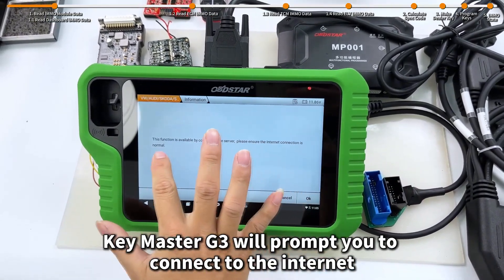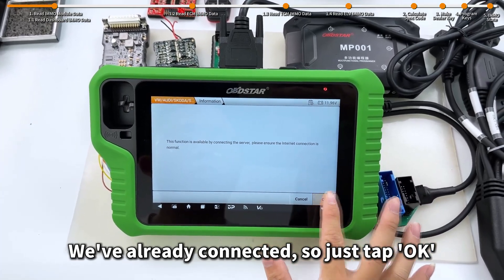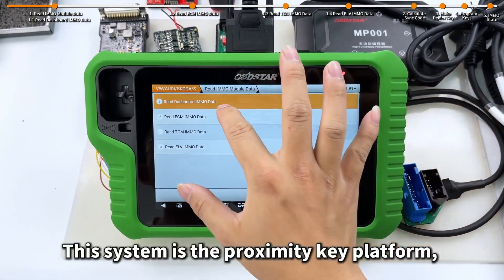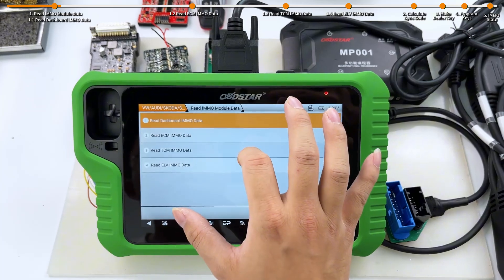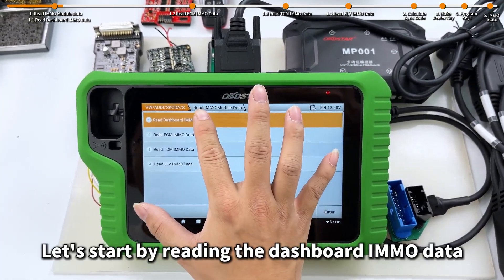Key Master G3 will prompt you to connect to the internet. We've already connected, so just tap OK. The first step is to read IMO data from each module. This system is the proximity key platform, so we need to read the IMO data from all these modules. Let's start by reading the dashboard IMO data.